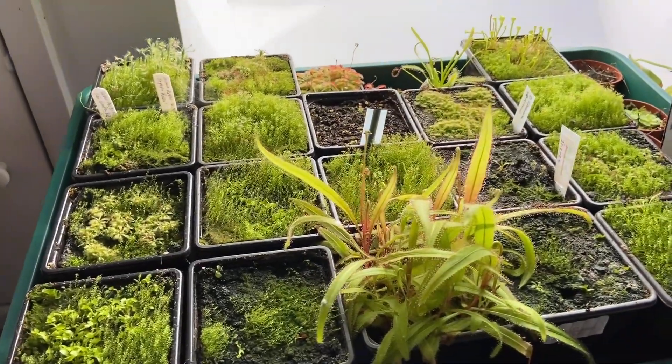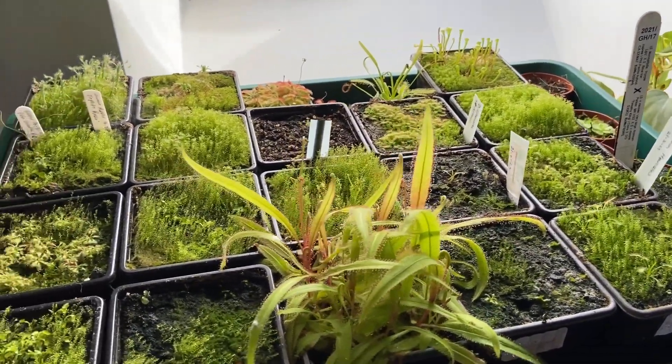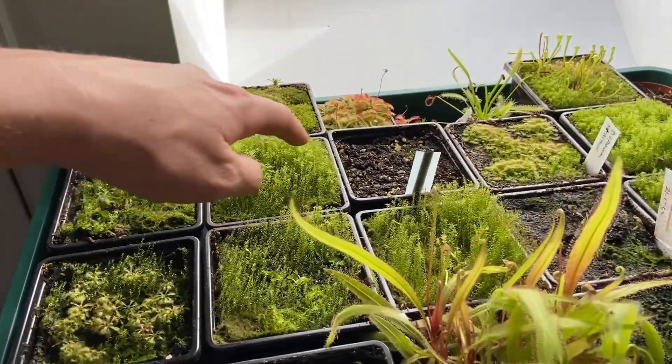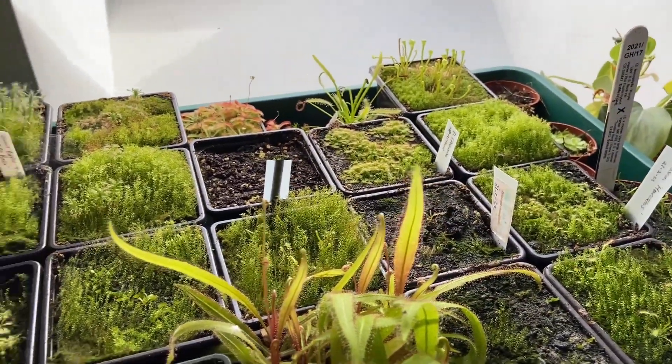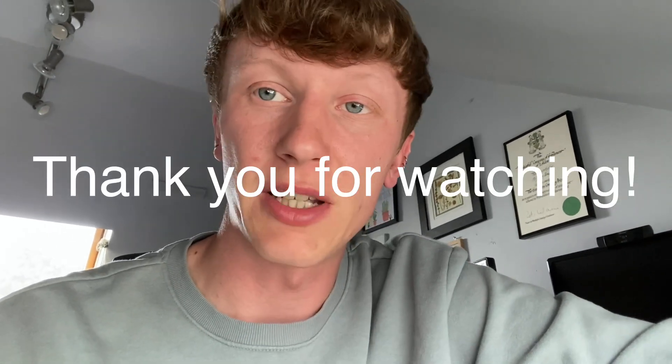So that is the propagator at the moment — looking very healthy. I really need to get on top of this moss, but I think once I take some of these plants out the moss is going to die very quickly, so I don't think it'll be a long-term problem. I've got really hot sitting in this window — I'm sweating! If you guys enjoyed, let me know in the comments. If you're growing any carnivorous plants from seed and have questions about how to do it, ask in the comments and I'll share what I've found works best. Hope you enjoyed this quick video and I'll see you in the next one!